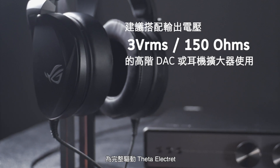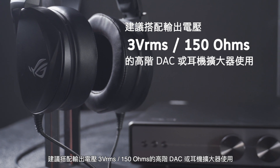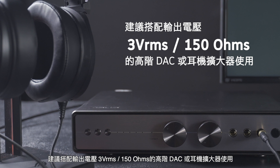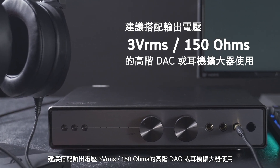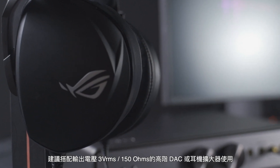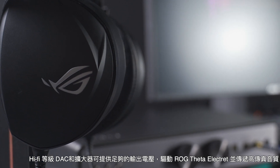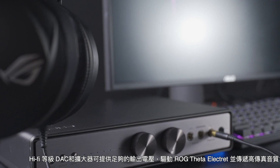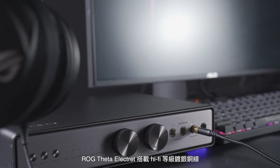To experience the LG Theta Electric at its best, we recommend a dedicated DAC or headphone amplifier capable of supplying 3V RMS into 115 ohms. These hi-fi DACs and amps will have sufficient output voltage to power the LG Theta Electric and deliver high fidelity sound.